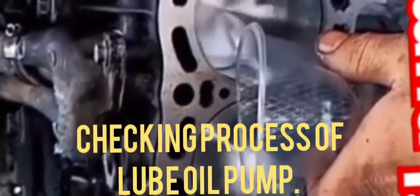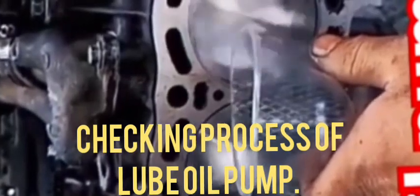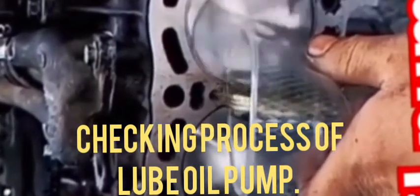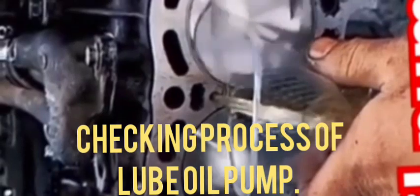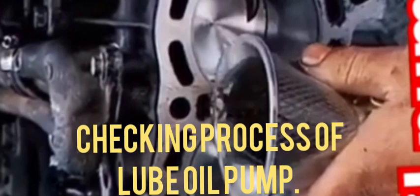So this is the process for checking the lube oil pump in any engine. If you have not subscribed to my channel, please subscribe and press the bell icon for further notifications.